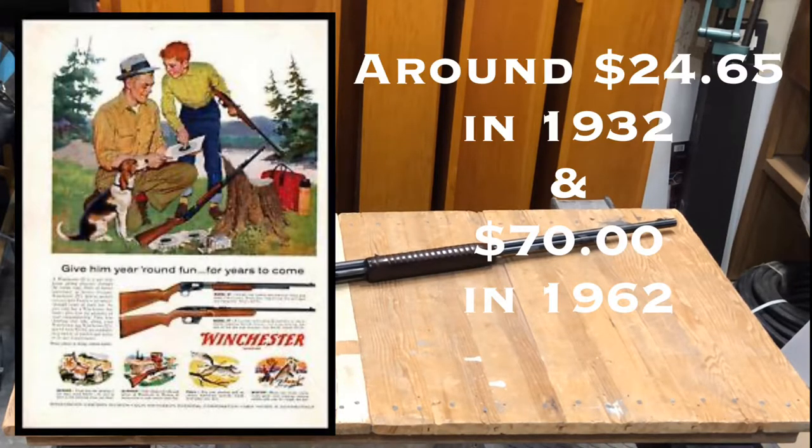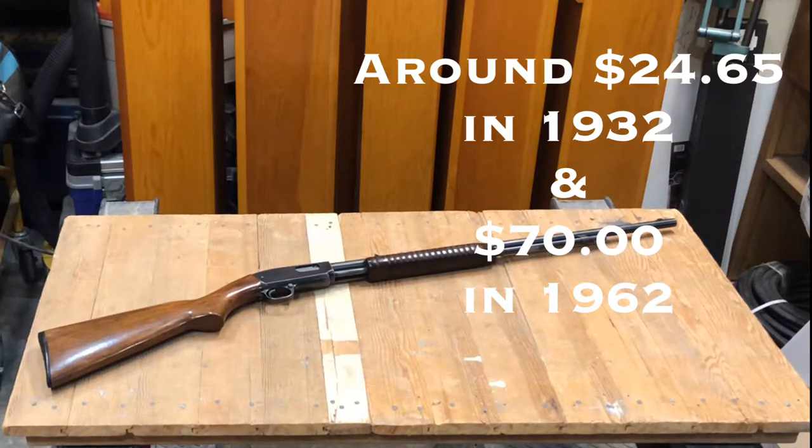This one happens to be built and manufactured in 1961, and that is just a coincidence. It was introduced in 1932.